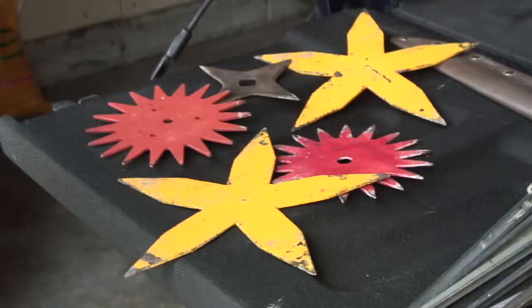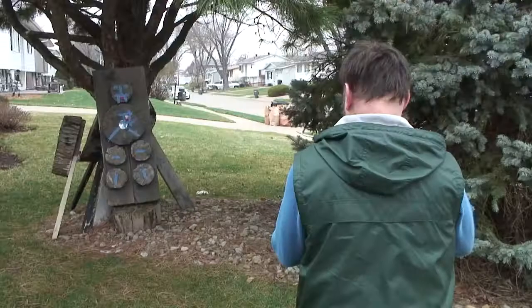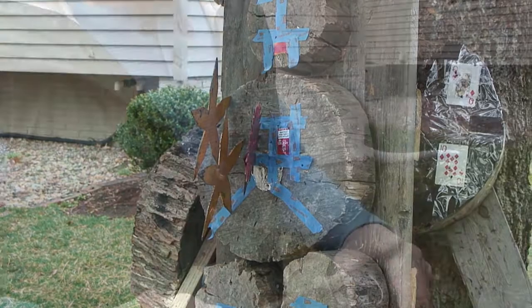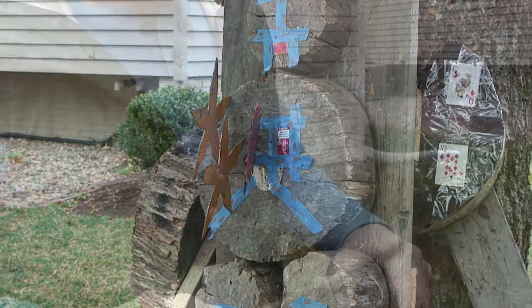Maybe you don't have the skill to throw a knife — anybody can throw these. These are very large throwing stars, shurikens. You just can't miss with these things. Good sound. Here's a quality knife, a tanto — they're very good throwers.